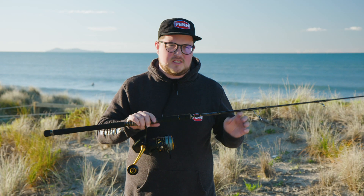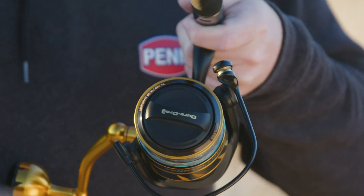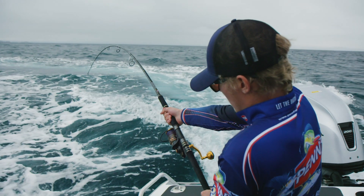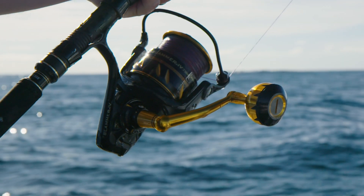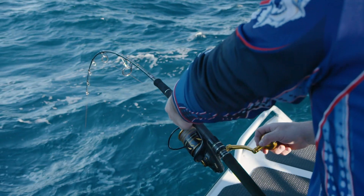One of the carryovers from the successful Slammer 3 is Penn's patented DuraDrag. It functions very much the same as a regular carbon drag washer, although it's impregnated with a phenolic substance which helps to reduce drag wear. The drag performance across all Slammer reels is well up there with anything else at the same price point, ranging up to 27 kilos on the 10500 size reel.